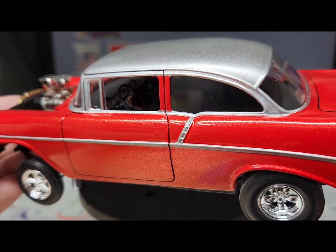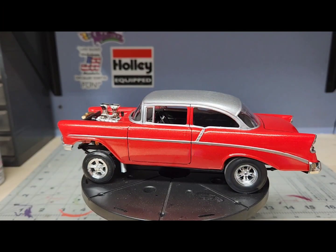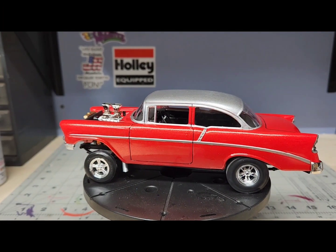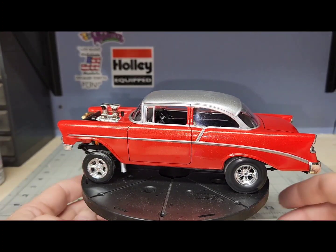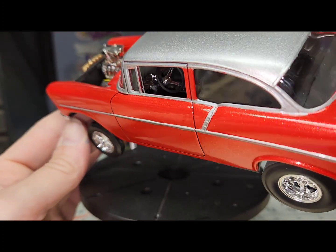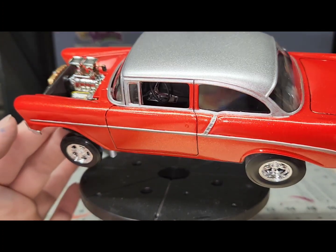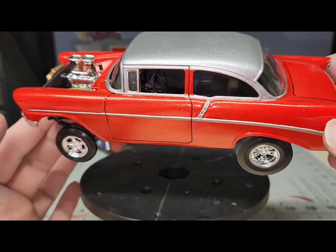You can see the interior — let me see if I can turn my light on. I was going to do the interior white but I decided to do it black, because I did it white in that other one that I built.